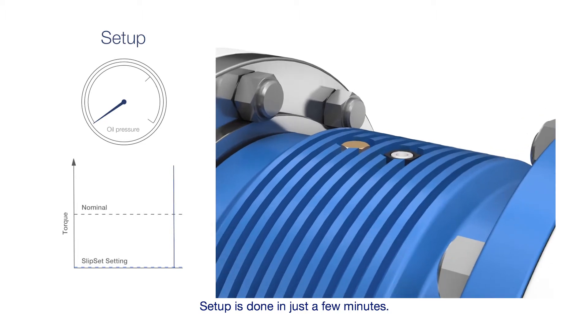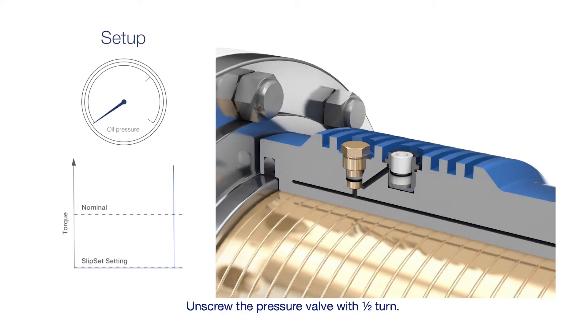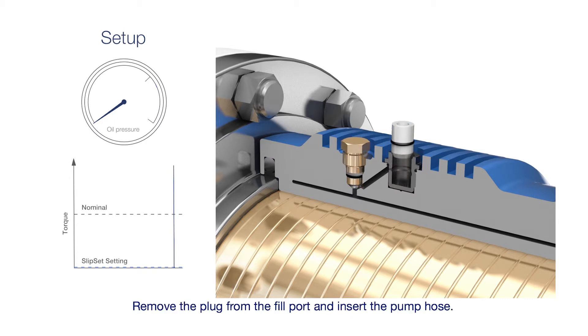Set-up is done in just a few minutes. Unscrew the pressure valve with half a turn, remove the plug from the fill port, and insert the pump hose.